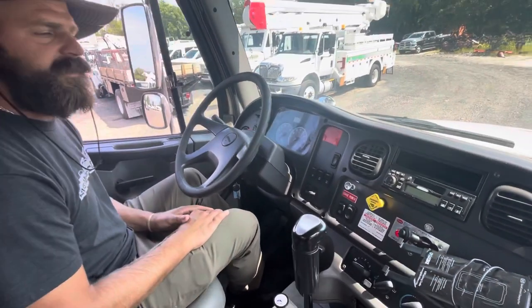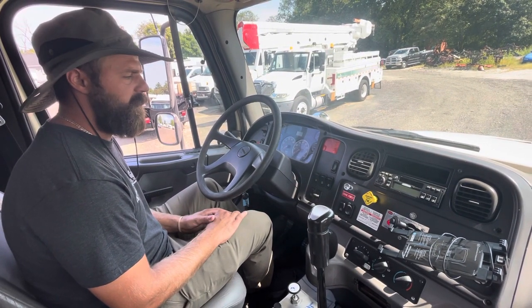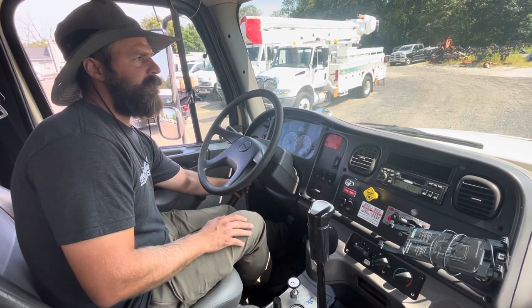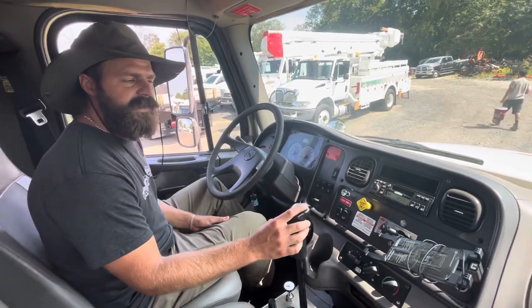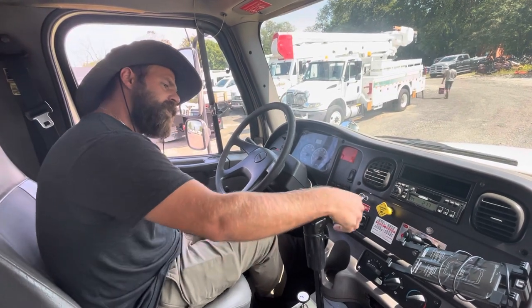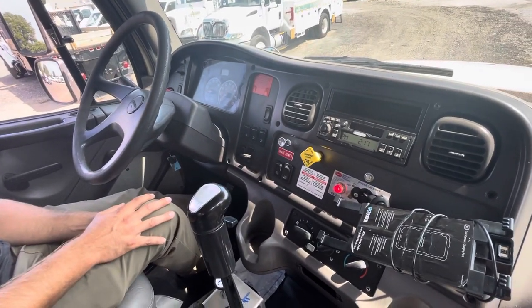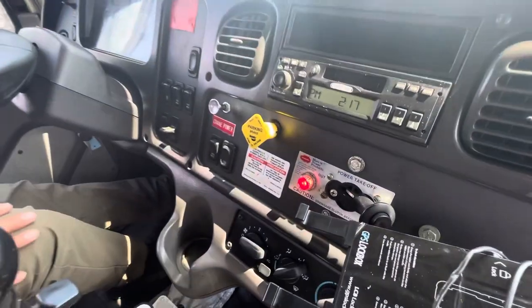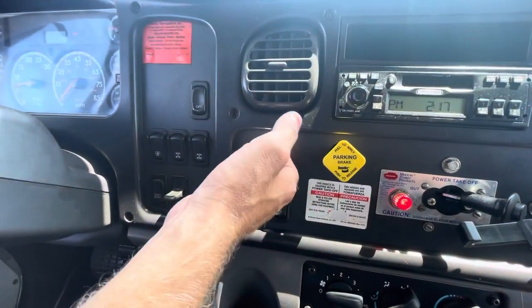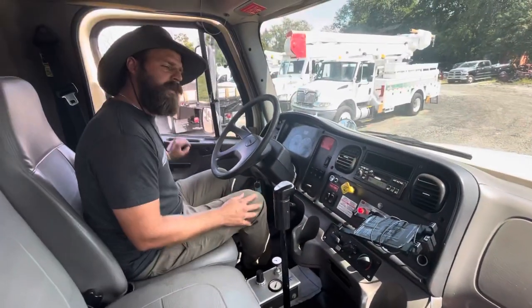We'll start from the very top. The air has to be all the way built up — it's already over 100 psi as the truck was just running. So we'll push in the clutch and start the truck. Obviously the truck needs to be in neutral. There are two things you need to do inside: your power takeoff is here and your crane power is here. So we'll switch over — power takeoff. Apply the clutch for that as well; the clutch is in this entire time. Release the clutch and then pull your crane power, and then you have power to the crane. Then we'll walk outside and demonstrate.